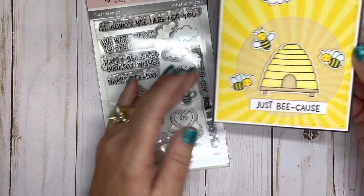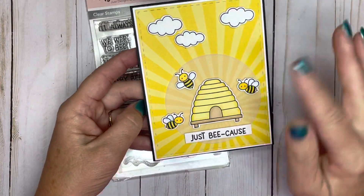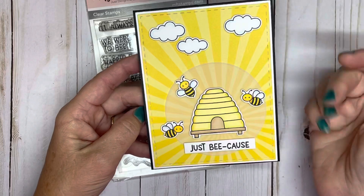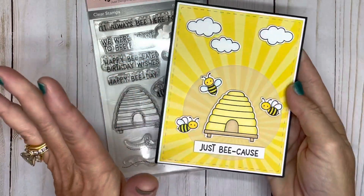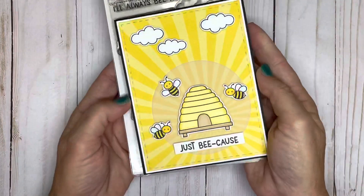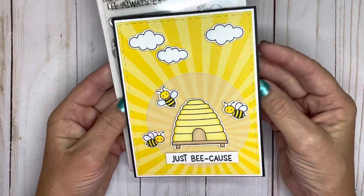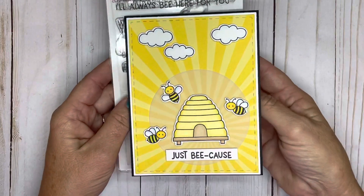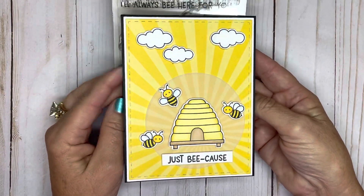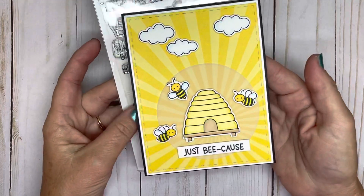I was able to use my Brother ScanNCut to create this little scene. You could always fussy cut it if you don't have a die cut machine — some scissors would work just as fine. I just love how this turned out and thought it was really cute. I was happy to wake up, make this, get it done in time to post on my blog, and be ready for the challenge.